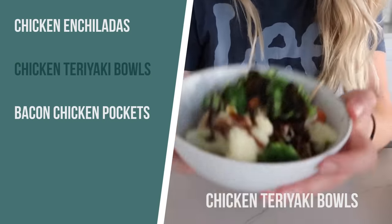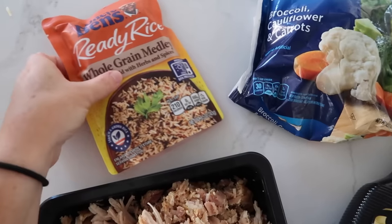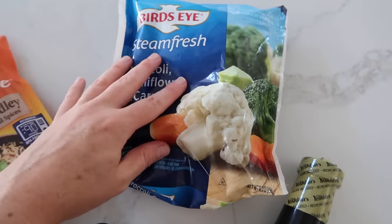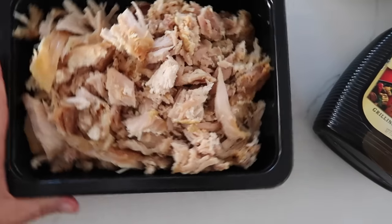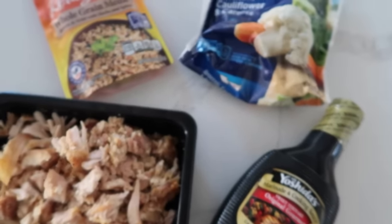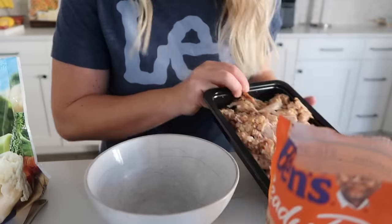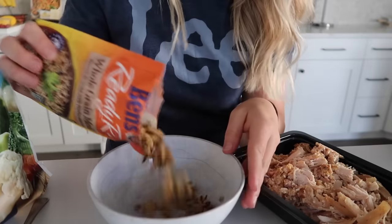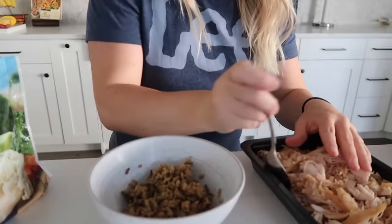The second recipe is easy chicken teriyaki bowls. This takes about four ingredients and is kind of my cheater recipe because a few things are frozen. My kids can literally make this in minutes with leftover or rotisserie chicken. When I'm not feeling good it's hard to be on my feet, so I'm using ready rice that cooks in 90 seconds, vegetables that steam in a baggie, rotisserie chicken, and teriyaki sauce. This is my go-to on busy nights when I just need five minutes to put a recipe together.